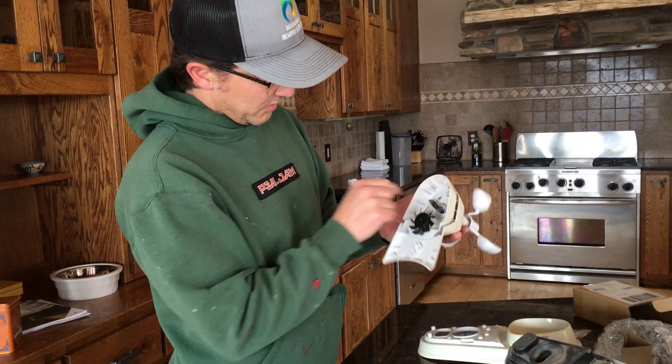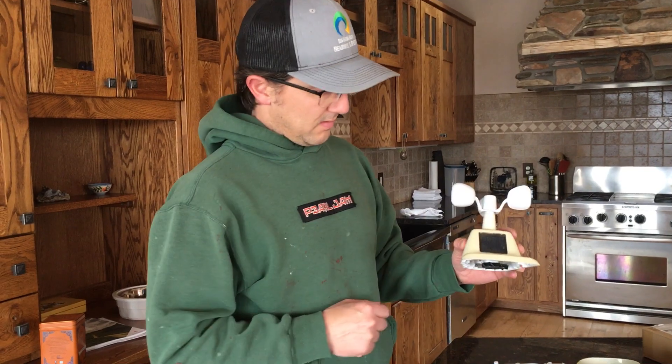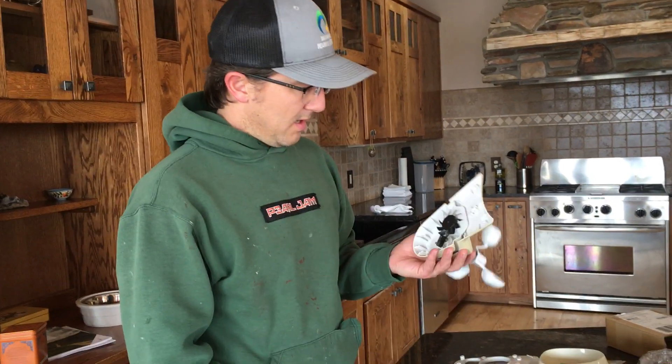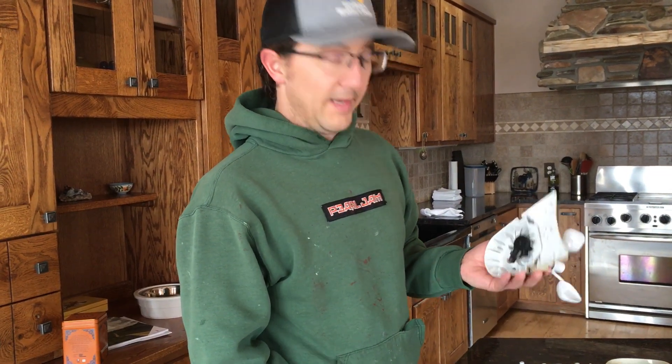I'm gonna hit this with just a little bit of WD-40. You can buy this whole assembly together. This solar panel should be running the fan here, and that's to improve the accuracy of the thermometer in the unit — but I don't think mine's working, so I probably should have bought the whole thing.